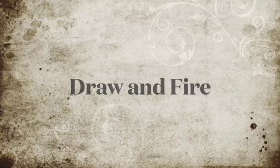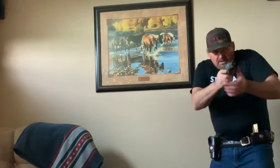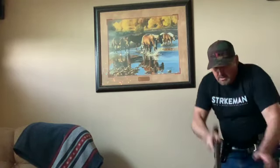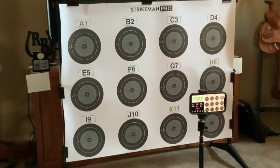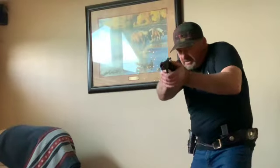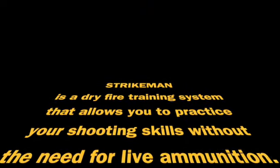I've set my Strikeman laser firearm training system app — I've got that all set up for four shots. We're going to time the shots in between each shot and go through that system, but I'm only going to shoot one out of my pistol and three out of my shotgun. So, let's go.